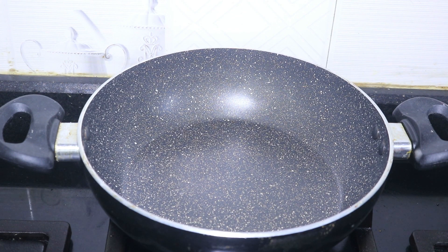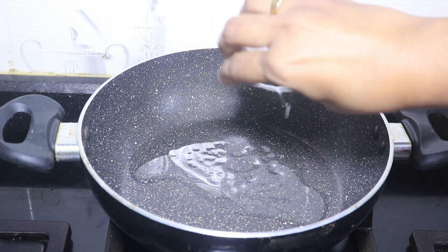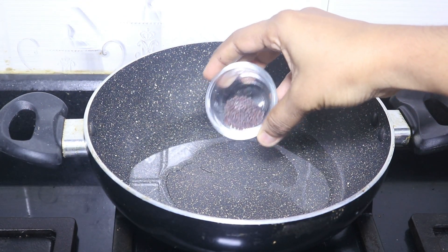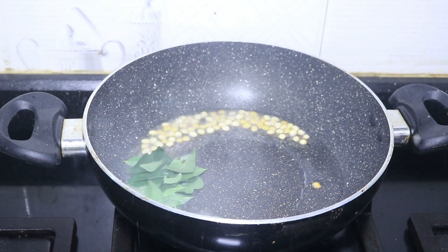Now let's add a pan. Add 2 tbsp of oil to the pan, then add 1 tbsp more.